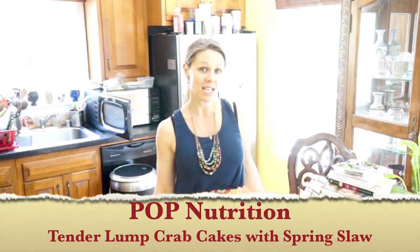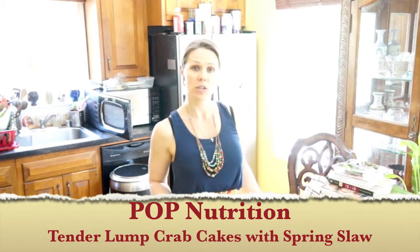Hi guys! Welcome to Free To Be Fit. For today's special we will be doing Free To Be Fit Crab Cakes.